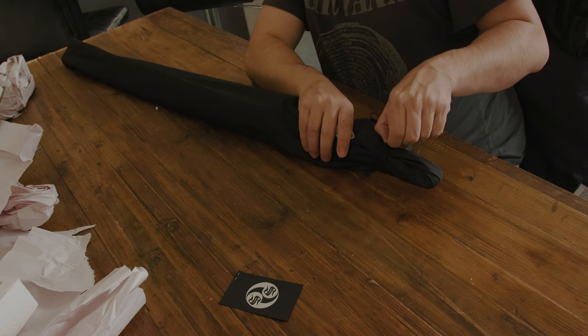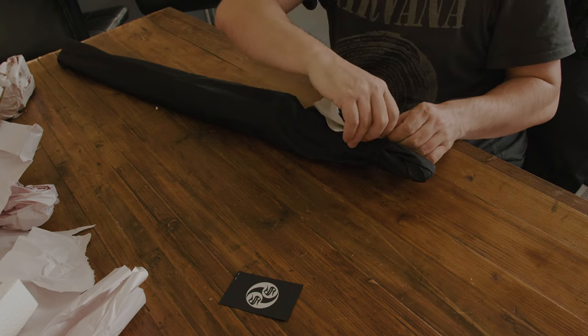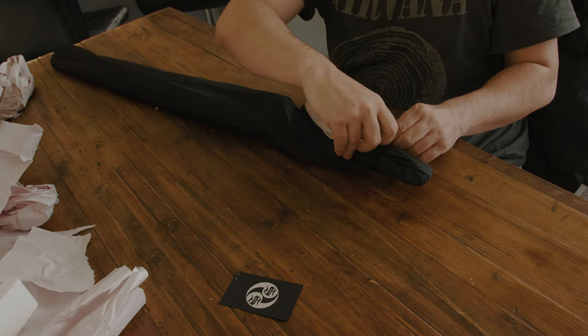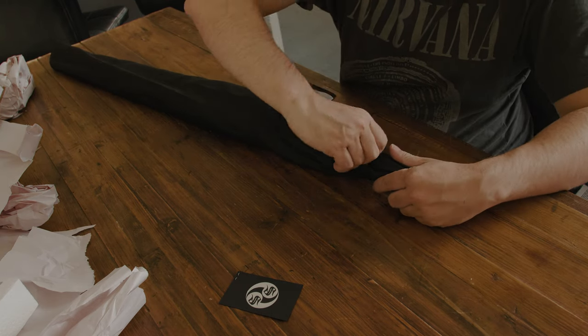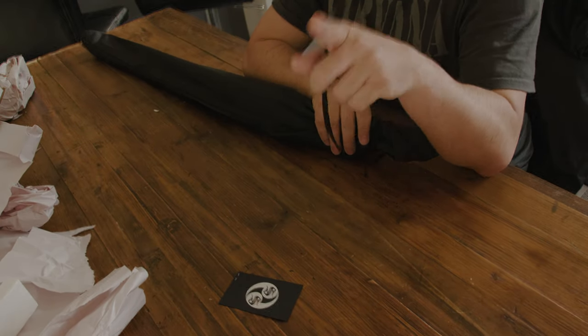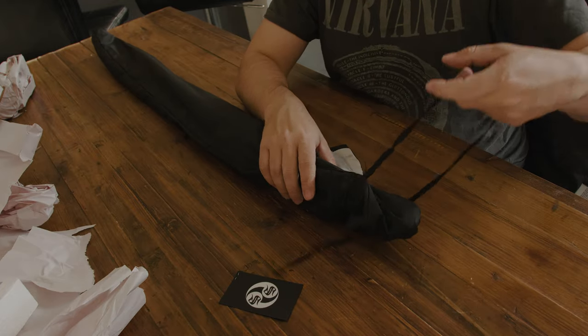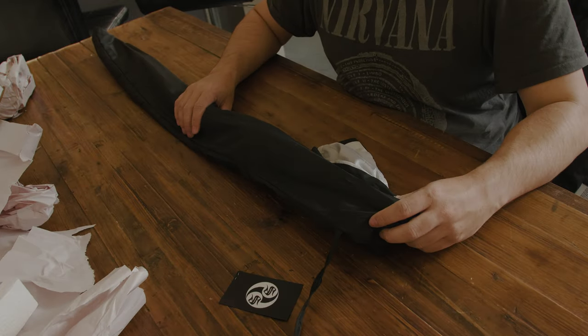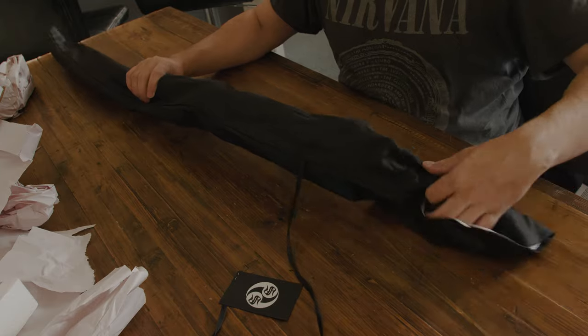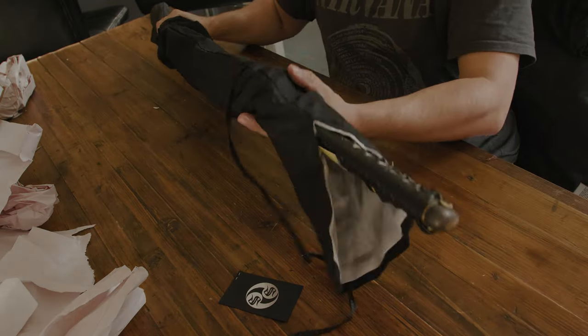This cost me about 290 New Zealand dollars, so it's quite cheap. Let's see what we get for the price. The seller told me — I talked to him a bit — that it's not going to break against human force.